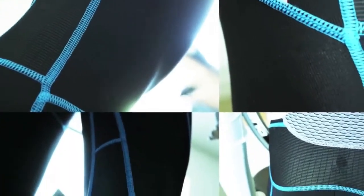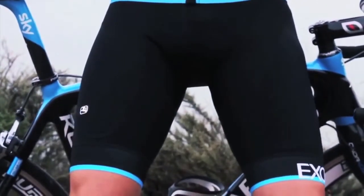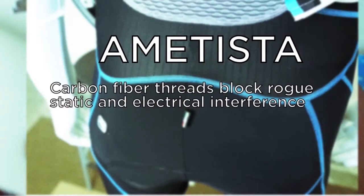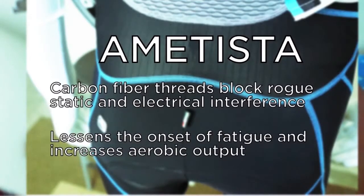Giordana is a firm believer in improving the efficiency of the rider, even if it's a half watt here and a quarter watt there. To that end, a few years ago they developed Amatista fabric, and in the Forma and EXO lines it's shaped into their core contour system, which cradles your core and your sensitive internal organs with carbon fiber threads to block rogue static and electrical interference in order to lessen the onset of fatigue while at the same time increasing aerobic output.